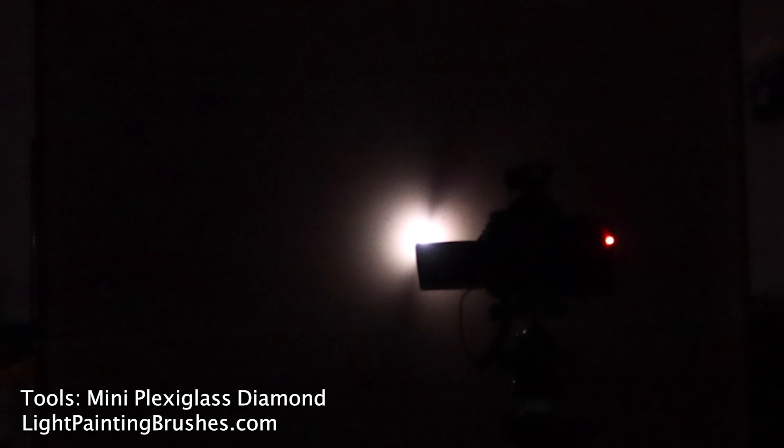Starting the exposure. Now I'm writing out 'the end is near' using the mini diamond plexiglass, putting the point of that plexiglass right up against the canvas. I am writing backwards because the image is going to be flipped in the camera, so for it to read 'the end is near' I need to write it out backwards.